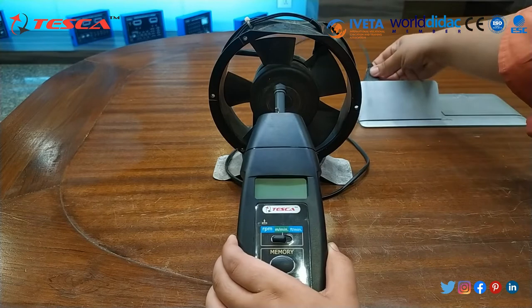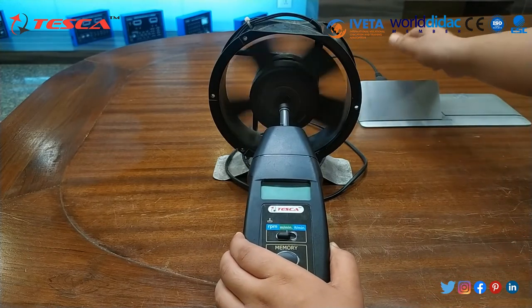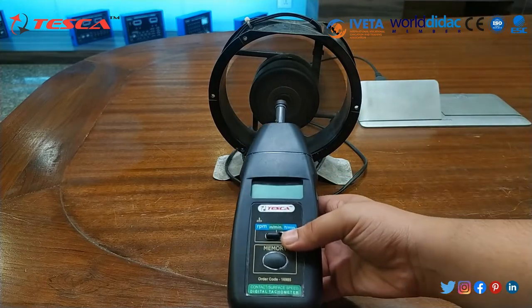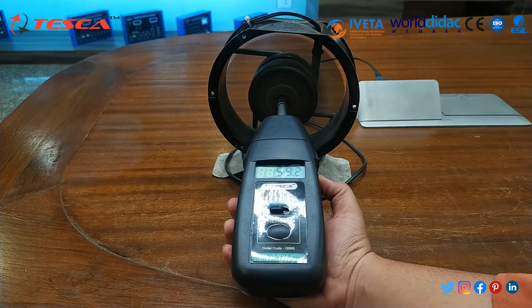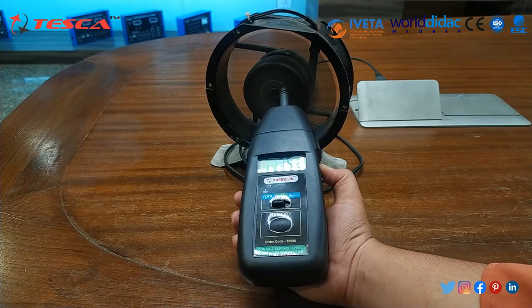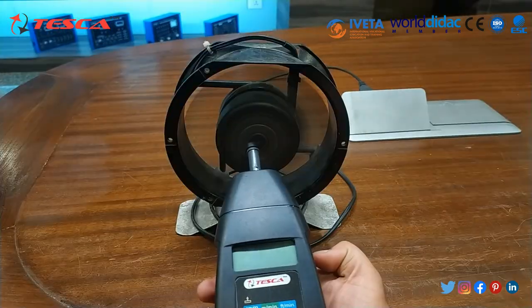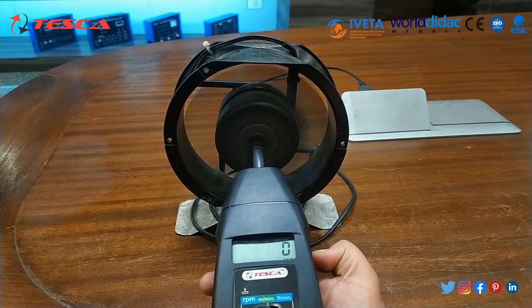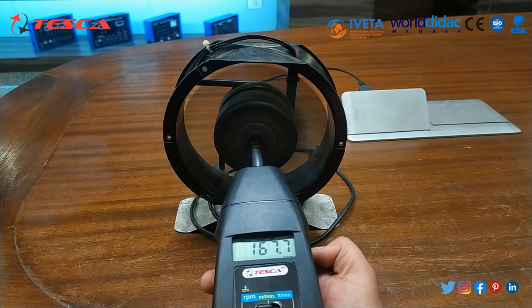Now I will switch on the fan. As you can see, the fan has been started. You can see that the reading is noted. You can also check the reading closely. The RPM of this rotating device — this fan — is noted on the tachometer, which you can observe.